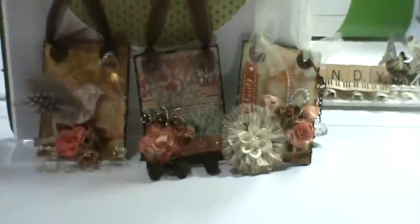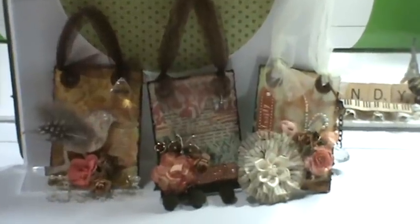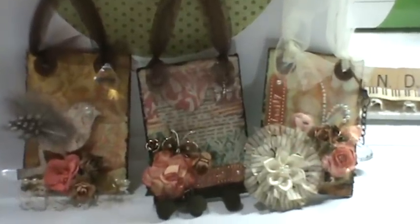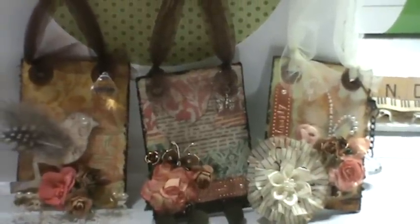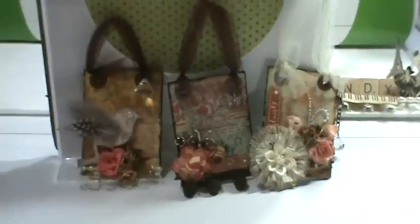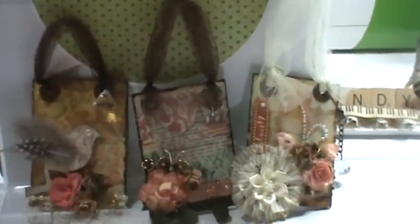Hey, Mom. Yes, Joshy. I can't see what you're making. What are you making? The ATC cards — they're artist trading cards. So I'm going to get the stamp of approval from Joshua. This is my six-year-old son, everybody.